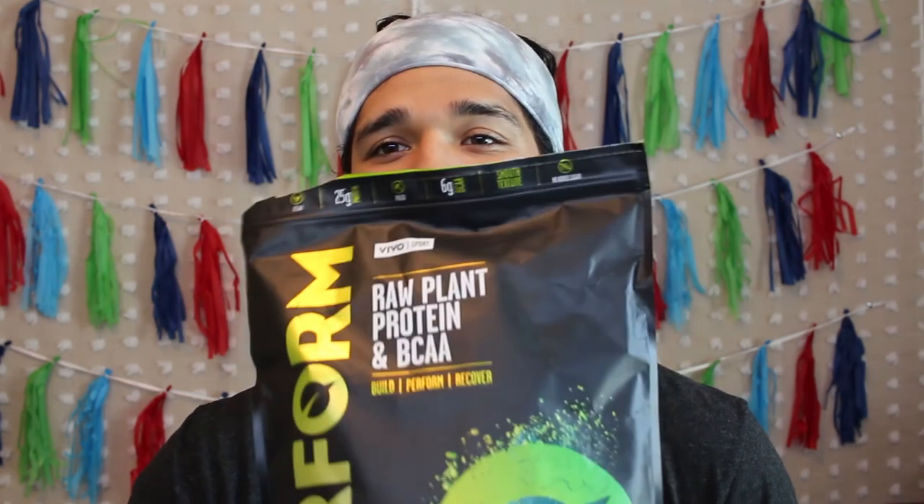Definitely recommend this — go ahead and check them out. I'll link their Instagram so you can find them. Thank you guys for sticking through the review. Hopefully it was informative. Leave a comment below — I'm curious to know what your favorite plant protein is, because I would love to try more. Thank you for watching, I appreciate it, and I'll see you next time on this channel and on Instagram. Peace out.